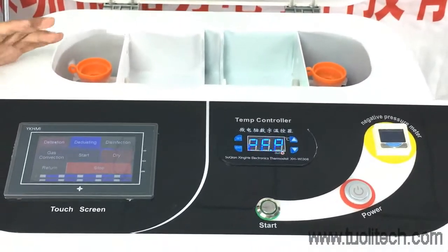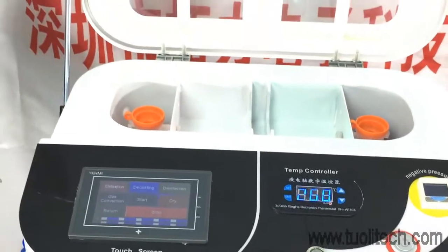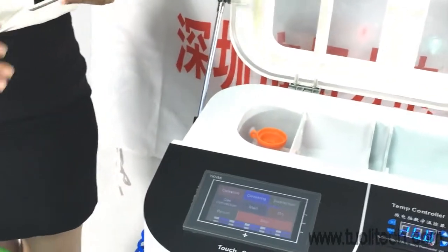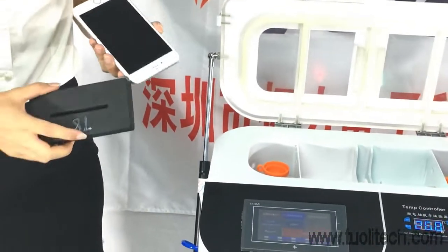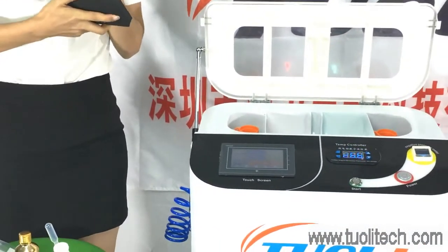Now we can start our nano-coating. We need to check the weight and select the correct mode. Then press the set key to get the phone in.